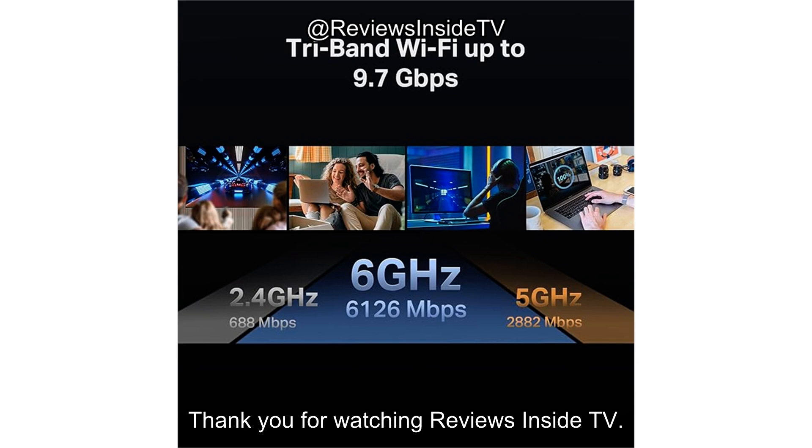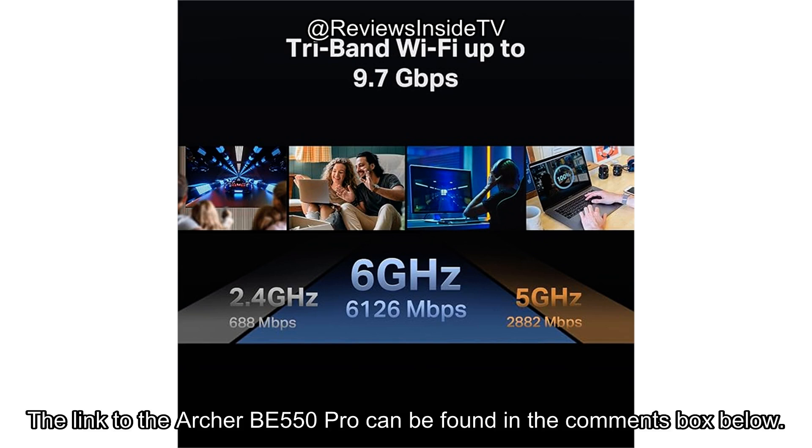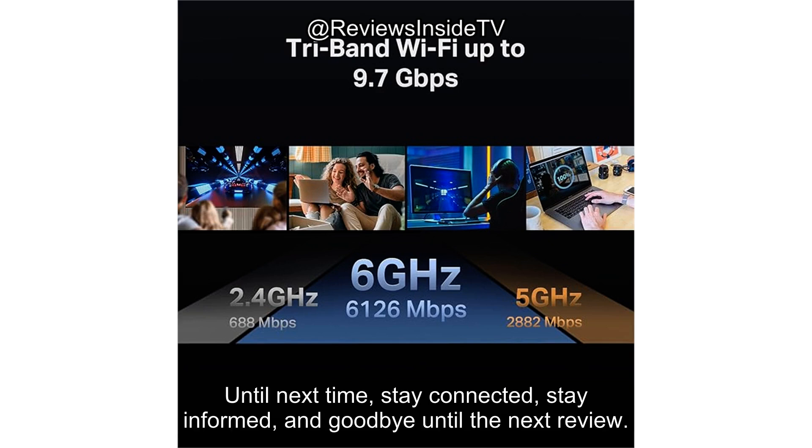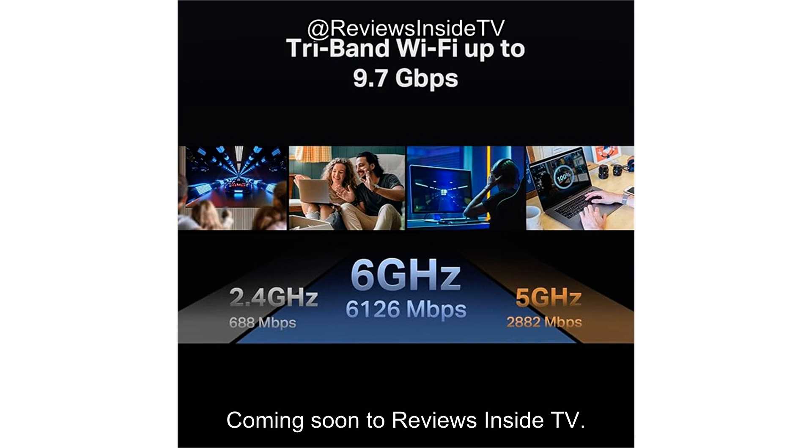Thank you for watching Reviews Inside TV. The link to the Archer BE550 Pro can be found in the comments box below. If you've used this router or have any questions, feel free to drop a comment — let's chat. Until next time, stay connected, stay informed, and goodbye until the next review. Coming soon to Reviews Inside TV.